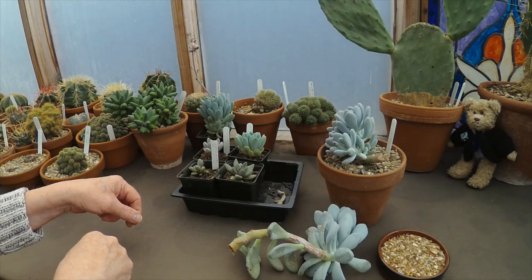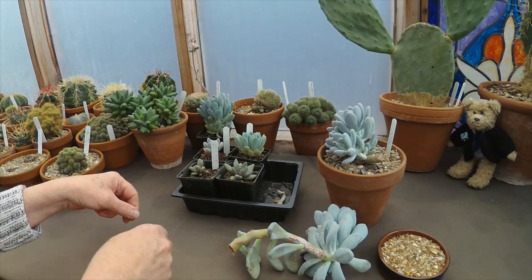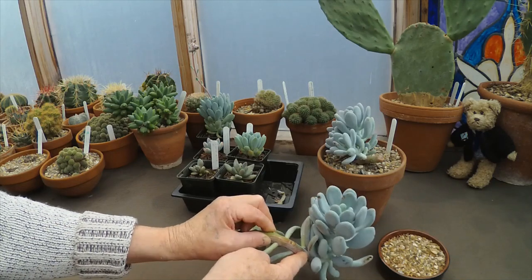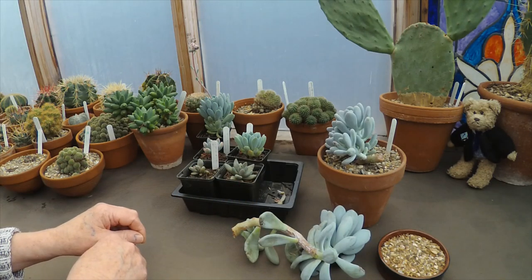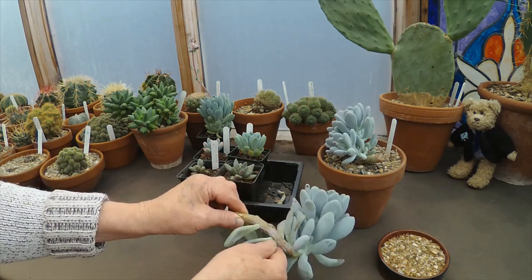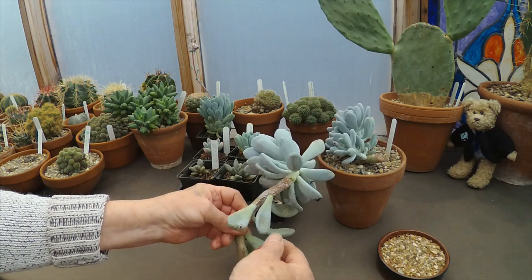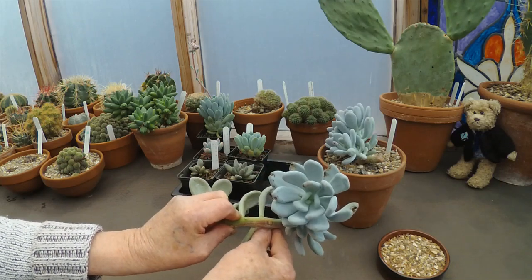I know this is Ziggy's cactus house, but you will come across succulents in the course of growing cactus — they're inevitable. You might think you're somewhere remote like Greenland or Bornholm, but sooner or later succulents will catch up with you. It might be you're in the garden centre one afternoon and before you know it you've got a few in your greenhouse. So slowly I'm learning how to deal with the things.